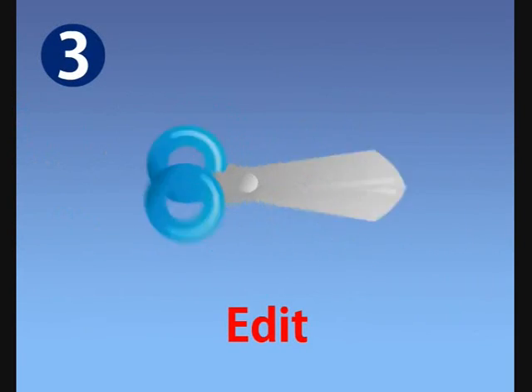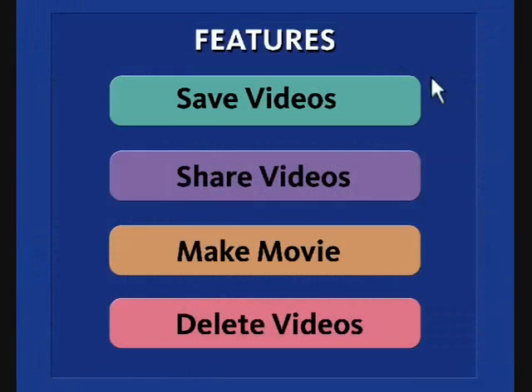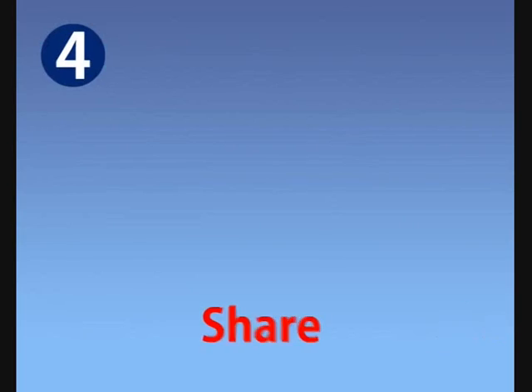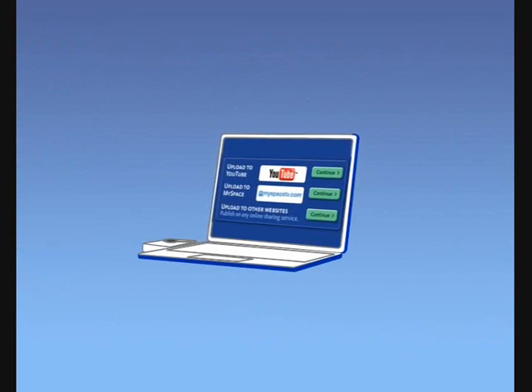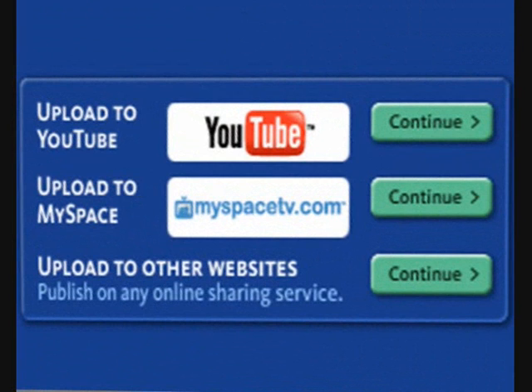Step three: edit — make your own custom movies or capture photos from video at the click of a button. Step four: share — email your videos to friends and family, or upload directly to YouTube, MySpace, or Facebook. That's it.